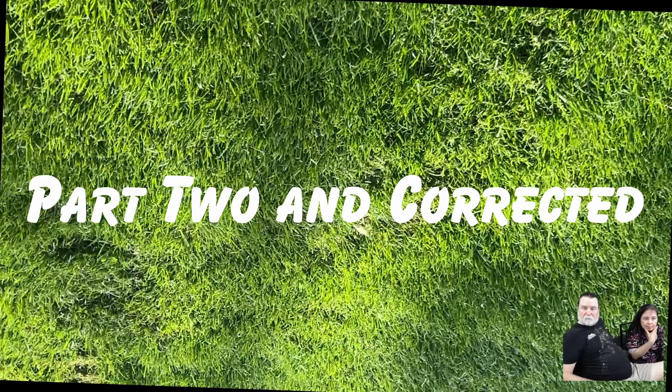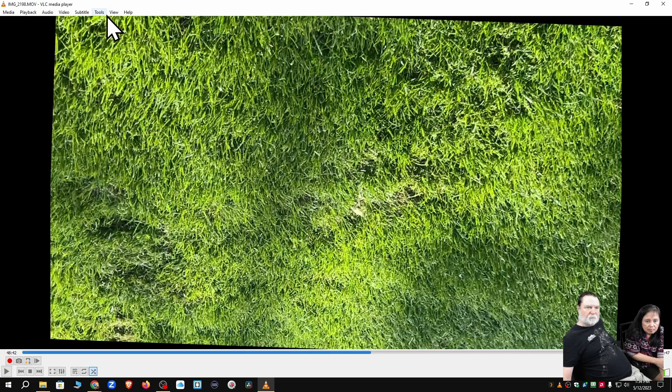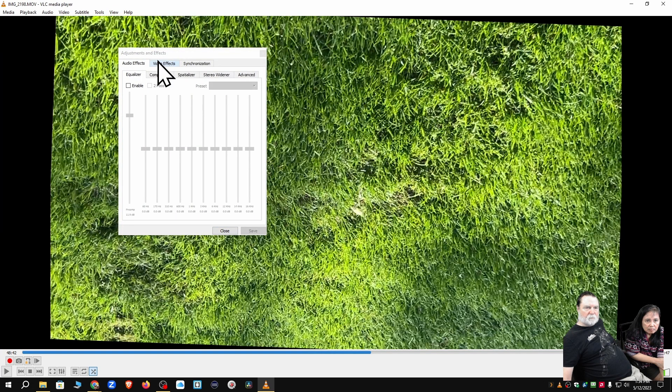Good afternoon ladies and gentlemen, this is part two of trying to get a golf short done, and I think we may have finally gotten it figured out. I'm Mr. K and today my co-host is Mrs. K, who's getting better at saying Mrs. K. Right now what you're looking at is an upside-down golf shot that you just spent the last four minutes watching, because it's not correct.